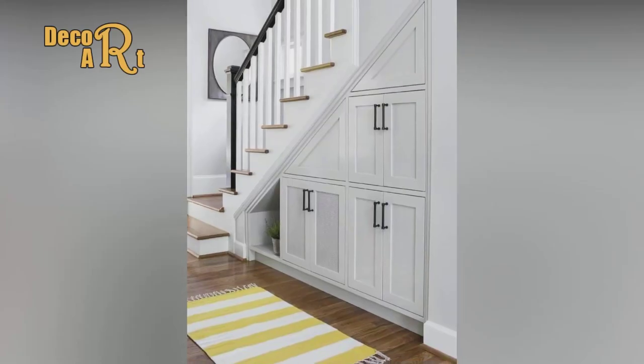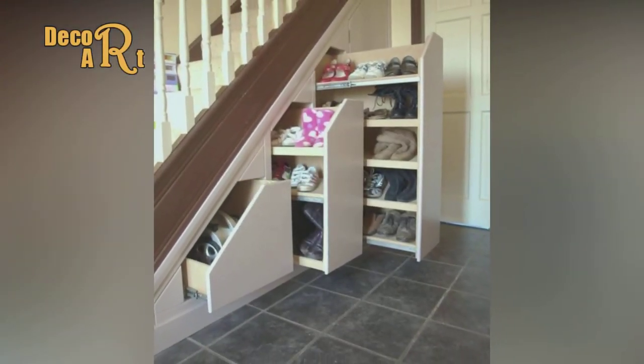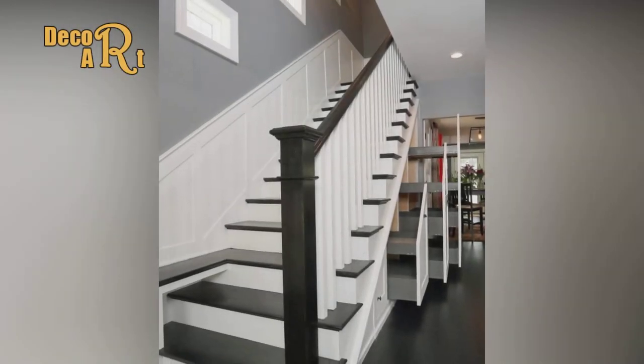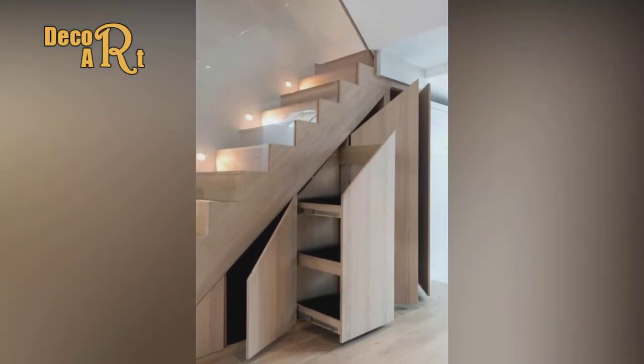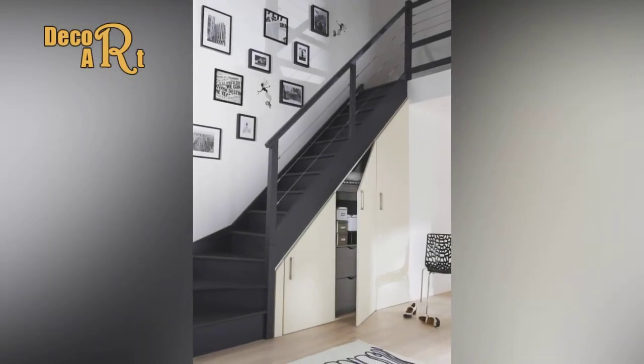Step 12: Sand the drawer fronts. Once the filler has dried, sand the drawer fronts. I used 120-grit sandpaper on a block for the edges and a random orbit sander for the large surfaces. Soften any sharp edges. Step 13: Paint the drawer fronts. Prime the frames, then apply two coats of paint.